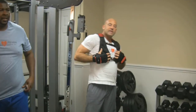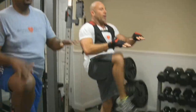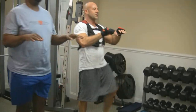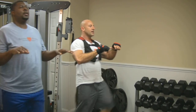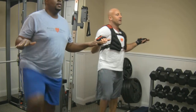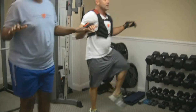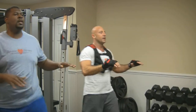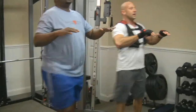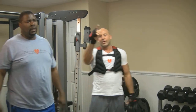We're going to go into some knee ups to help work the core, our balance, and hip flexors. Start with right knee up high. 1, 2, 3, 4, 5, 6, 7, 8, 9, and 10. Outside: 1, 2, 3, 4, 5, 6, 7, 8, 9, and 10. Cross over: 1, 2, 3, 4, 5, 6, 7, 8, 9, 10. One round down — come back for round 2.